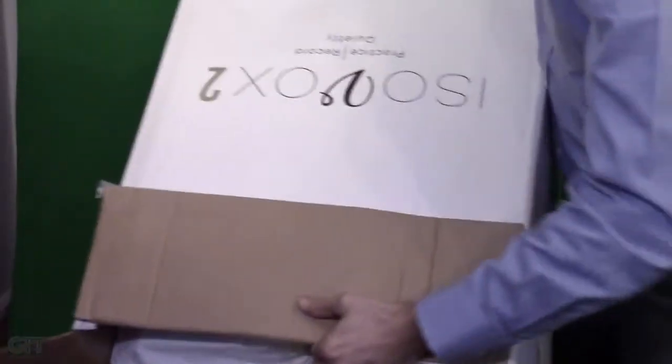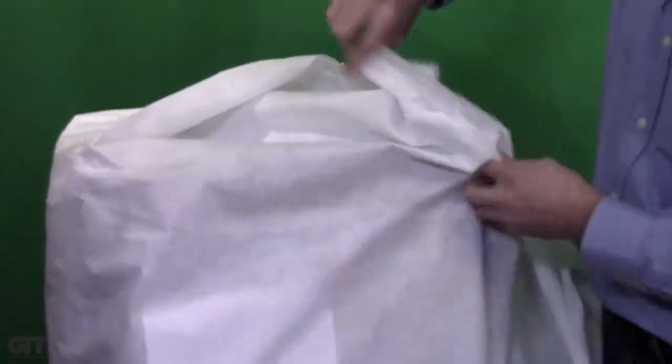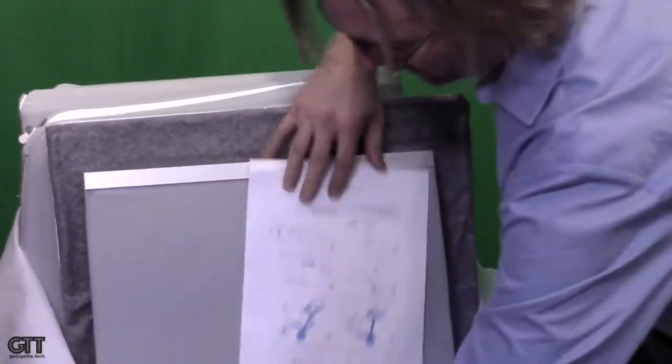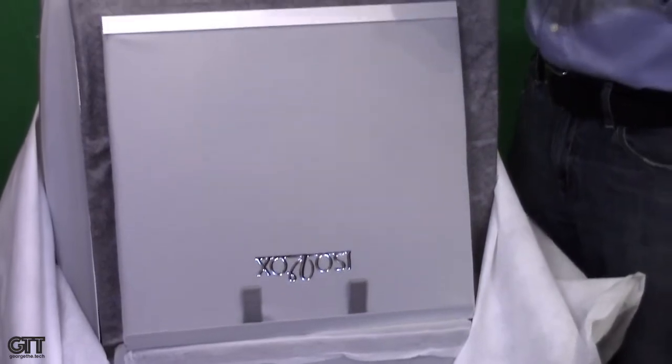I'm going to take the whole box and flip it over on this chair and let it slide gracefully out of the box. It's wrapped in a protective fabric layer to keep it clean. There it is in its collapsed form. This is as small as it's ever going to get. So if you're thinking about where you're going to store it when you're not using it, think about something roughly the size of that box, because that is fully collapsed.